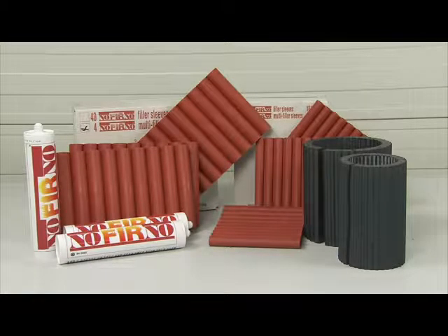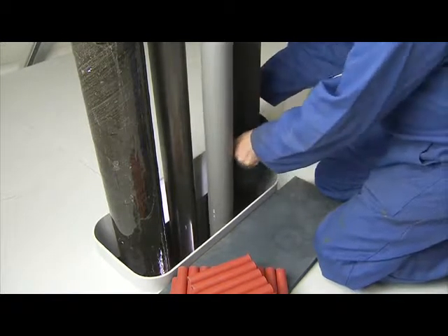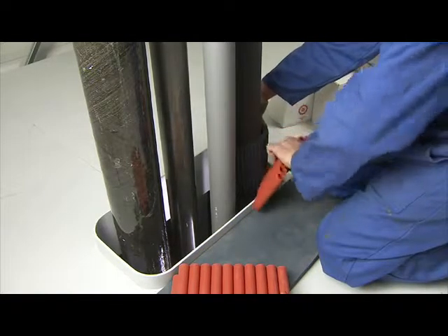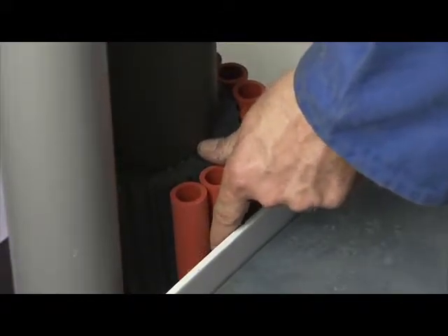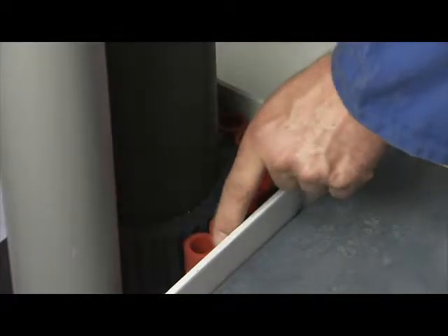Fold a fitting Rise Ultra Crusher around one of the plastic pipes and fill the free space between the Crusher and the side of the penetration with one or more multi-sets of Noferno filler sleeves. This ensures the Crusher and filler sleeves will remain tight fitting in the penetration.